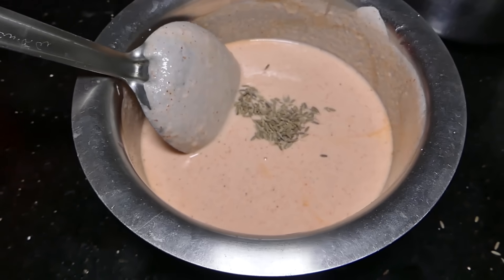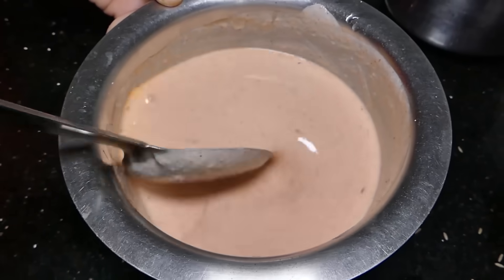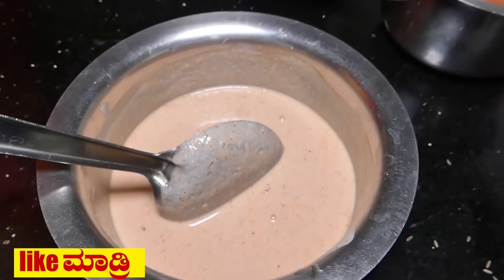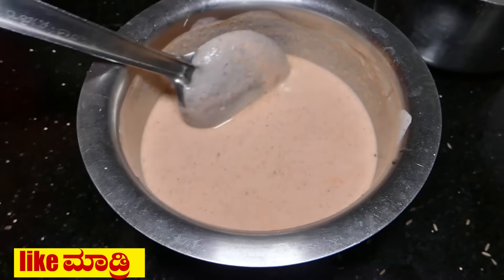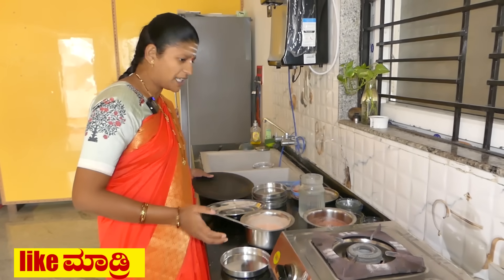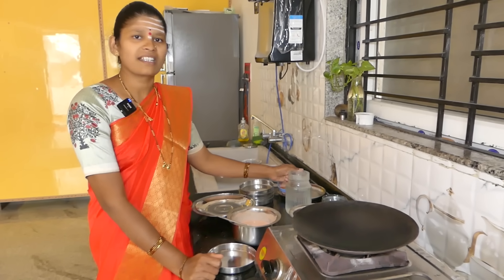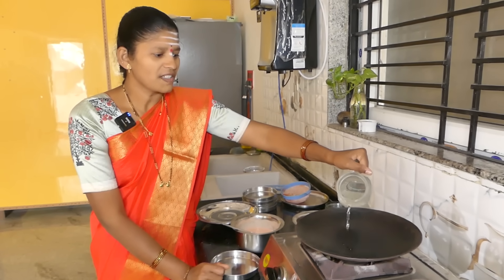Then all the potatoes will cut potatoes out of the rice. Now I'm going to heat the lid and then heat it on the pan, so it will heat on the pan.